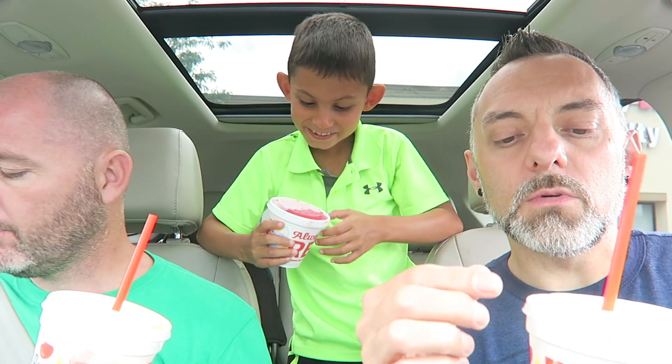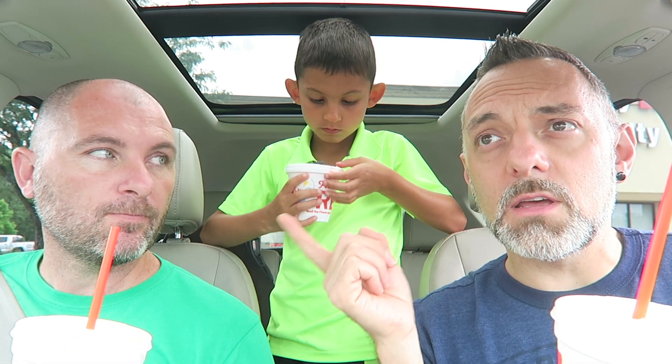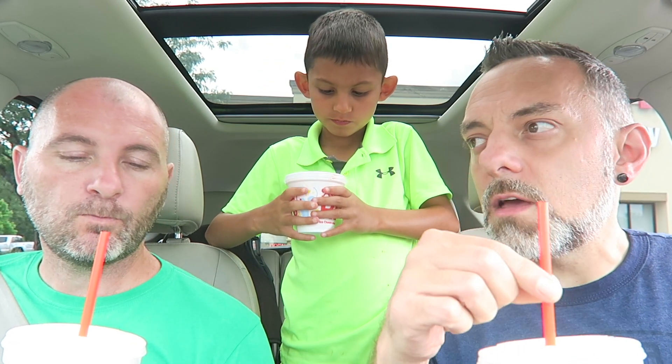I wonder if they put sugar in there, if it's gonna be sweet. It's kind of weird thinking about dill pickle juice being sweet. We'll see. I have the tiger's blood slush and Ralphie got the tiger's blood too since we don't know how he's gonna like the pickle one — he'll just try ours. They also have a Bahama Mama and a Blue Hawaiian, so there are about four different flavors. Let's try it out!